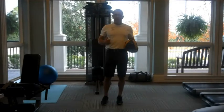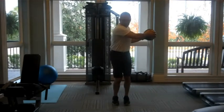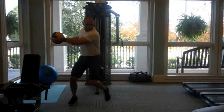If you don't have somebody to do that with, you can just go ahead and do the movement where you bring it across, load and explode, load and explode, load and explode.